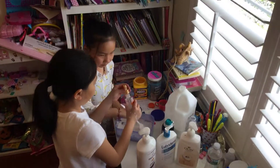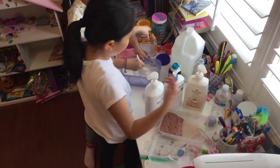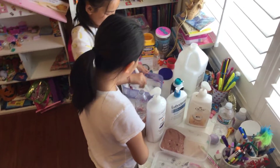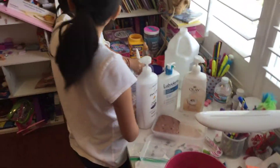So we're going to add some borax — that's our borax solution — and you want to add a little at a time. Not what she just did! So you just want to keep mixing, mixing, until the borax gets into the slime.